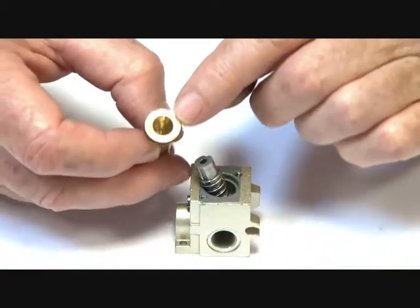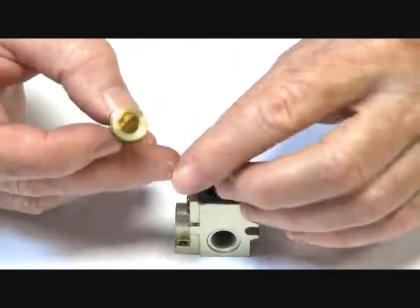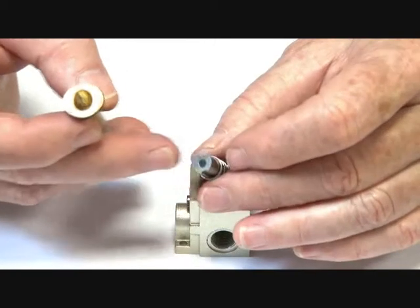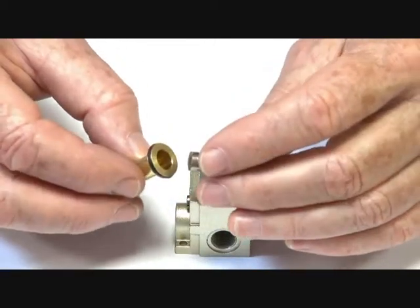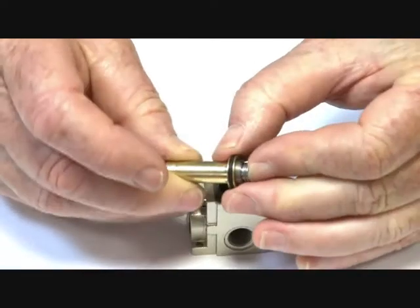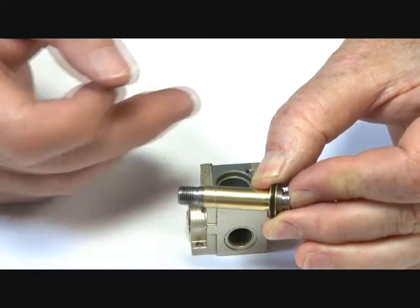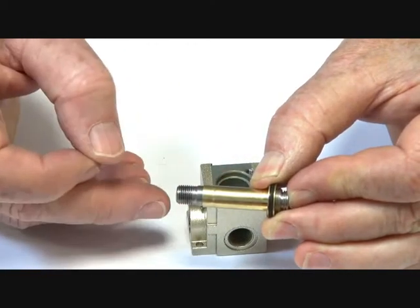There's a jet up the top of the operator tube, and on the opposite end of the armature, both ends have seats. This top end has a little small rubber seat, which goes up when it's energised and closes off on that top jet, closing off the exhaust and allowing the media to flow through to the pilot port.